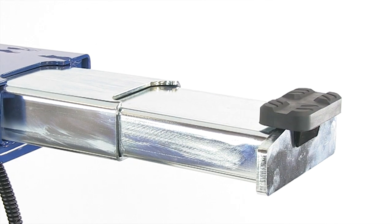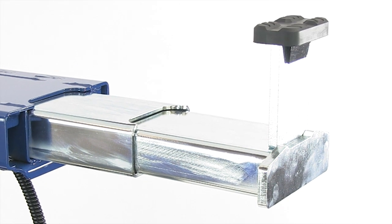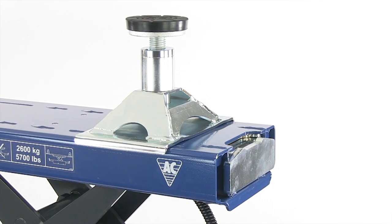The jacking beam is supplied with a standard extension set as well as rubber saddle cushions which protect the car underbody. Finally, a wide range of accessories is available such as rubber support blocks and a saddle with an adjustable spindle.